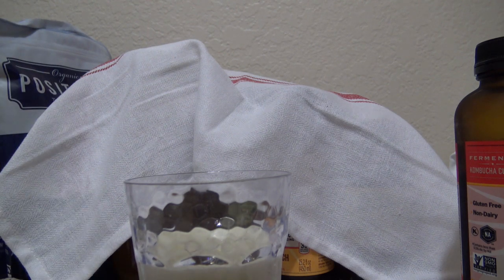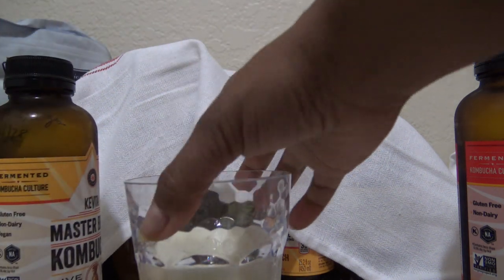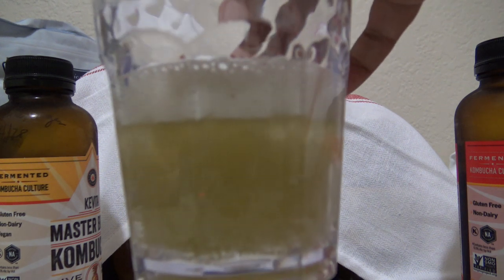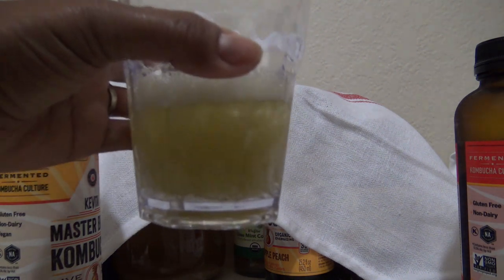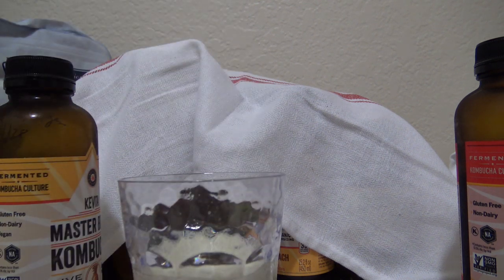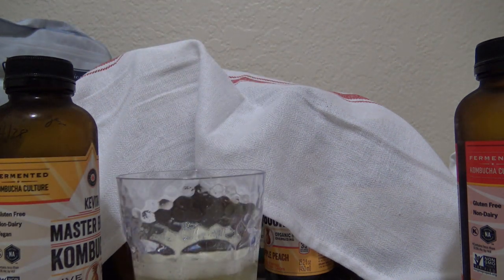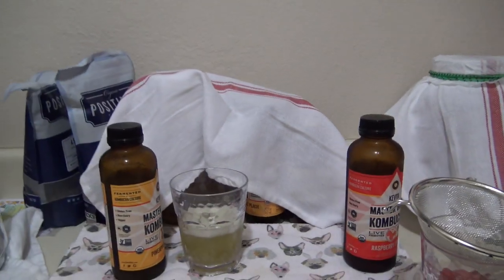The green color is from a green goddess juice — Bolthouse or Naked Juice — that I used. Normally it's more of a yellow tone. Look at all that fizz! I go for first ferment for three days, then let it sit here for two days in second ferment and it gets this fizzy. It's been 71 degrees in here. This is probably still my favorite — it's so good! Stay tuned, I will show you how to make both of them day by day.